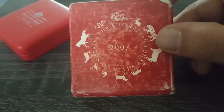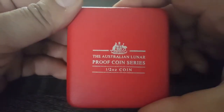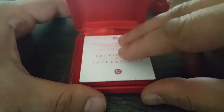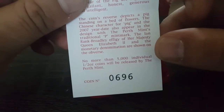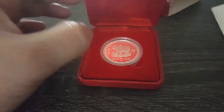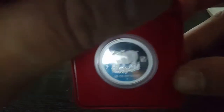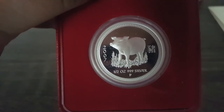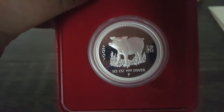As you can see, the outer box is a little bit shabby, but I'll take it. Here is the box. Let's see the COA — it's number 600,696. And let's view the coin. Here you go — the Year of the Pig.